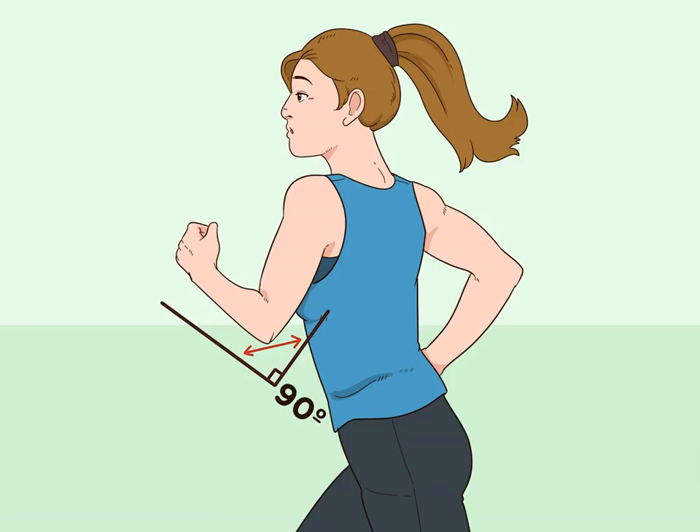Bend your elbows at a 90-degree angle. Your arms should be relaxed at your sides with your elbows bent at a 90-degree angle. As you run, swing your arms forward and back in a straight motion. Try not to let your arms cross in front of your chest, as this movement will waste energy and slow you down. Swinging your arms in a straight forward and backward motion will help propel you forward.